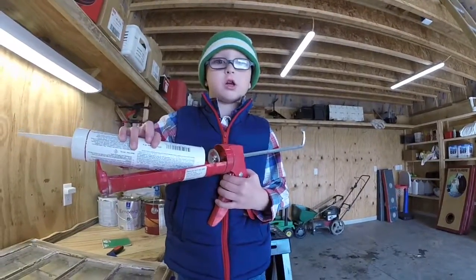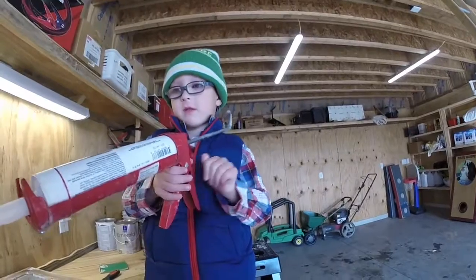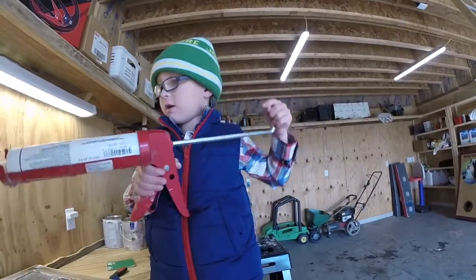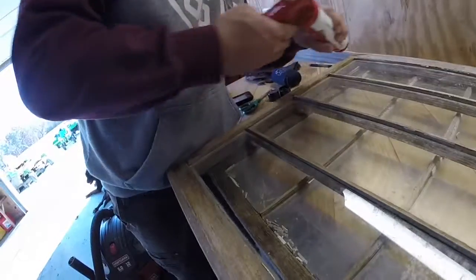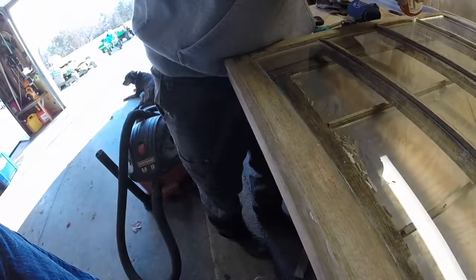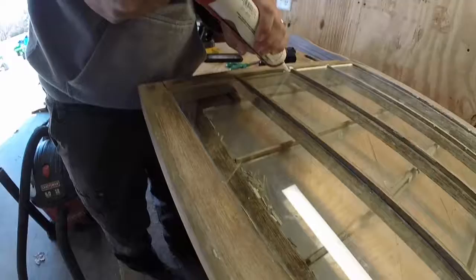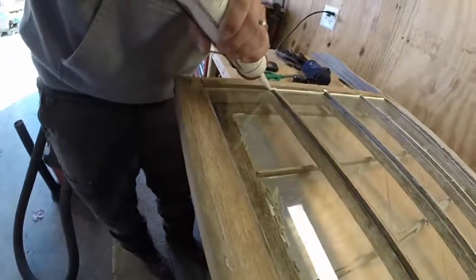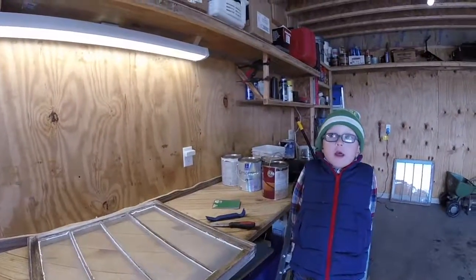So we're getting ready to silicone it. Okay, so what are you doing there? I'm putting it in this. Okay. Now what? Push that end in, just a little bit. Alright, that's good. He's about to silicone it. So that's what you do. We got the window silicone.